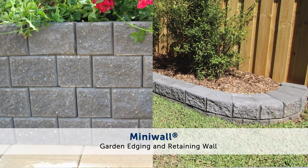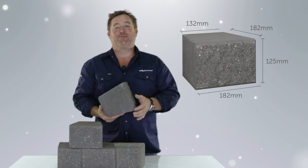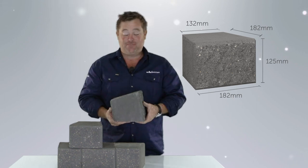G'day, Jason Hodges here doing a little review on one of my favorite products, the MiniWalk, because it can do so many different things so easily. For starters, you can get the kids out to help you with this one because they're that light and easy to move around.